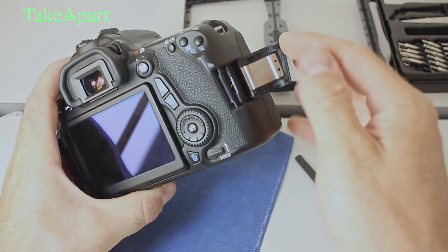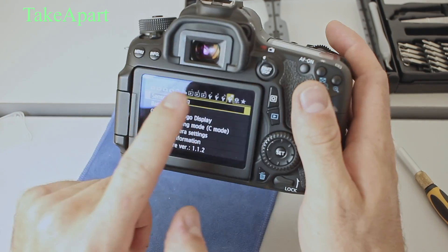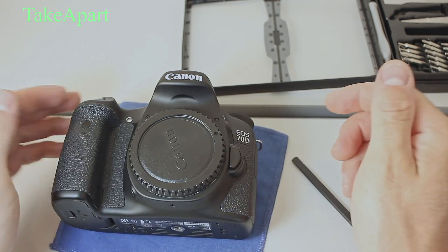And it should work. Yep, the Canon is fixed — everything is working, you can see. Nice. Thank you for watching, and subscribe, like, and comment. See you in the next video.